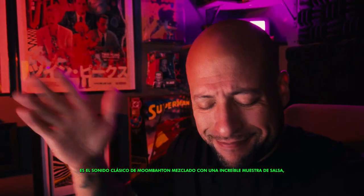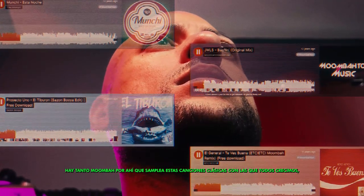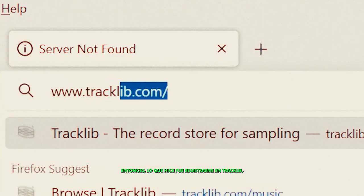It's a classic Moombahton song mixed with an amazing salsa sample, and that's why I wanted to make this video. There's so much Moombahton out there that samples these classic songs we all grew up on, but 9 times out of 10, the producer is unable to clear the sample and get it on streaming services.